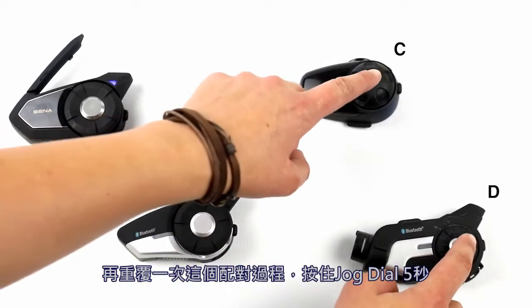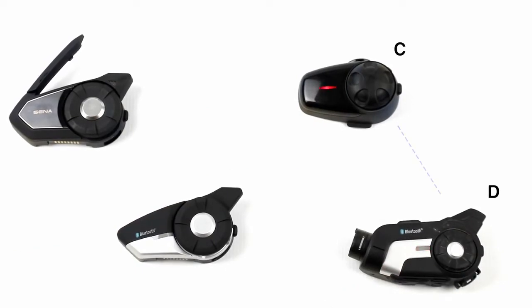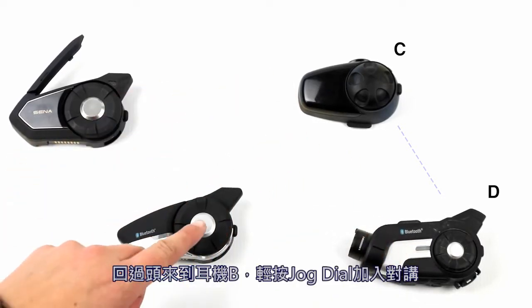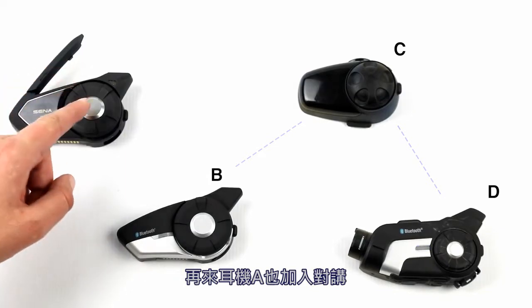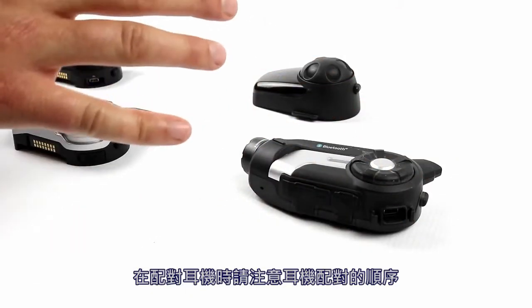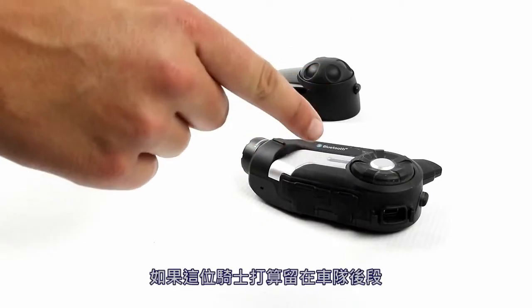Repeat the process once again, holding the jog dial for five seconds — C and D are now connected. Move back to B and tap to join in; all of them are now connected. This is multi-way intercom. Be mindful of the order you pair your devices — if a rider is going to stay near the back of the group, pair it in that order for the strongest line of communication.